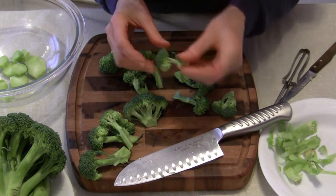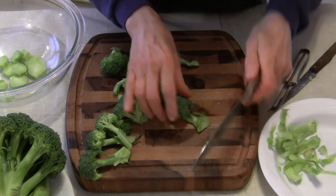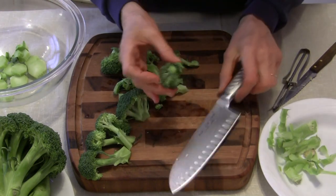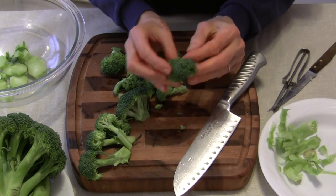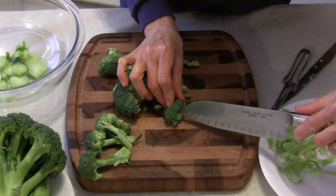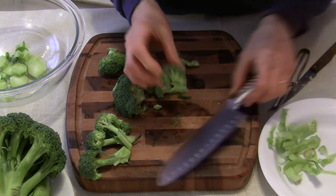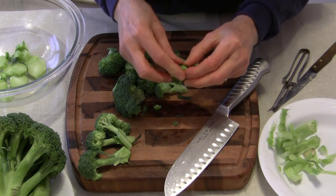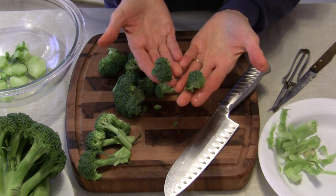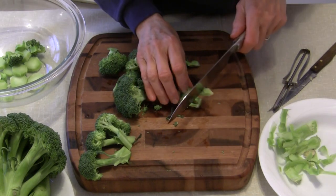Let me pick a bigger one. I'm going to cut into the stalk as much as I need to take off. A lot of people would just cut this in half — I'm not going to do that. I cut only into the stalk, only into the stem, not the top of it, and just split it with my fingers. You see, I don't have the little bitty pieces dropping off going all over the place.